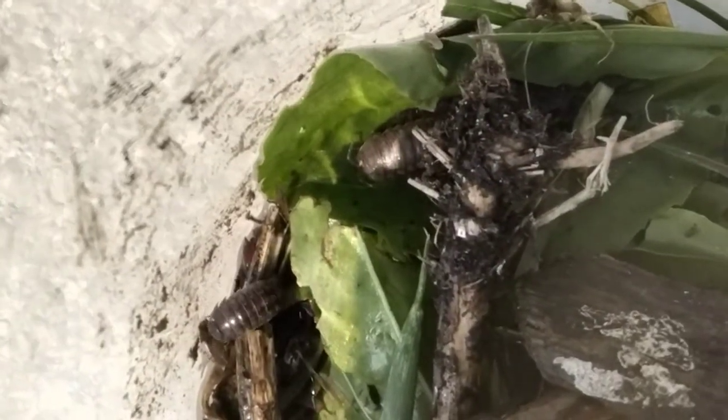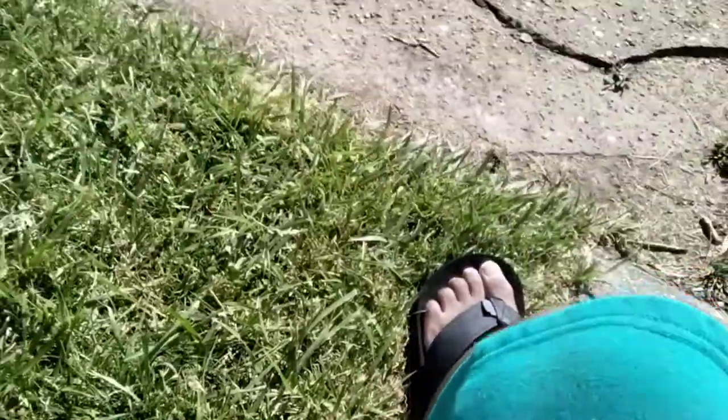And that was how to take care of Roly-Polys. Oh, and if you're going to hold them, I recommend you have wet hands because they breathe through gills and you don't want their gills to dry up — if their gills dry up, they're going to die. So if you're going to hold them, have wet hands. But that was our tutorial on how to take care of Roly-Polys.